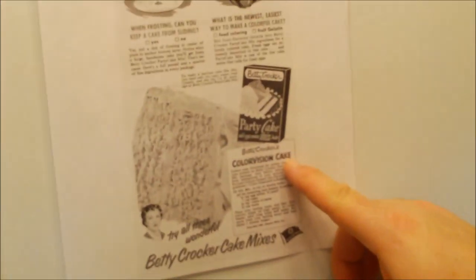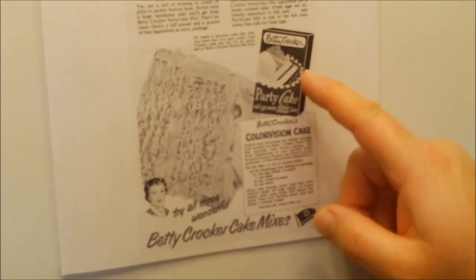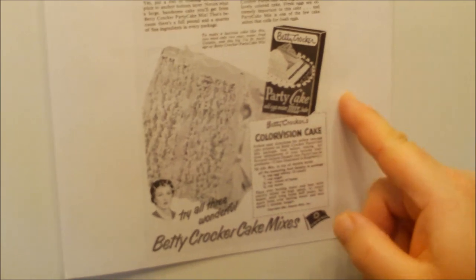I found the recipe right here — it's Betty Crocker's Color Vision Cake. That is what we're making, from 1952. Isn't that fun? You can go back in time through food. We'll be back and get started on our frosting.